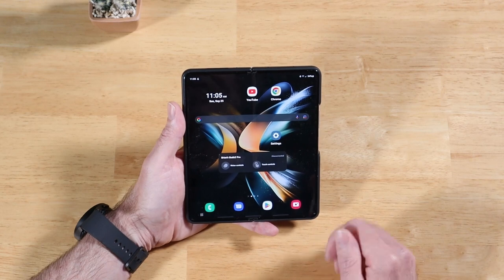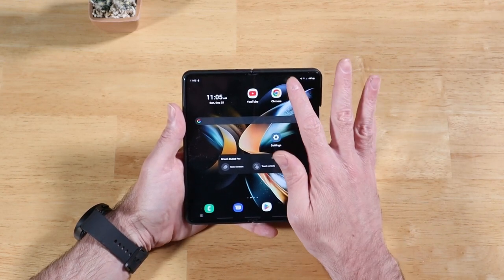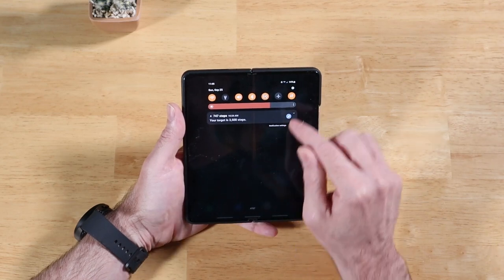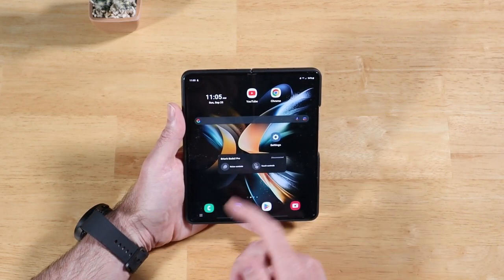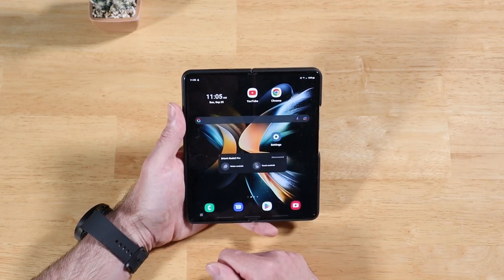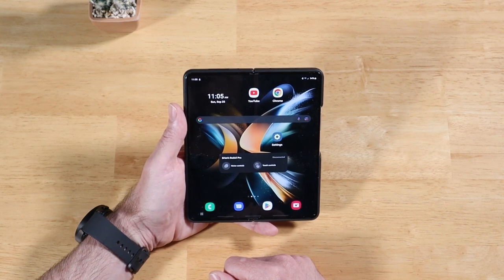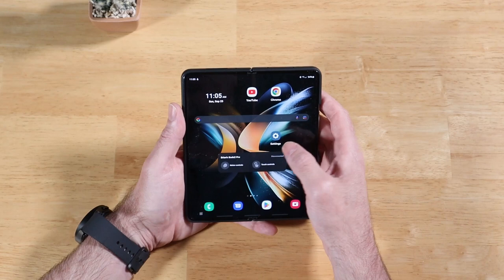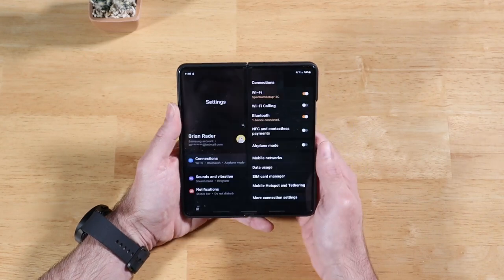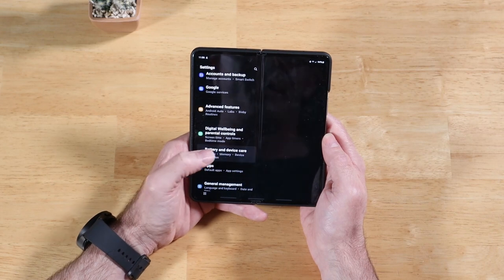Let's go ahead and get started. Most of the things we're going to talk about in this video are going to stem from going into our settings — swiping down on your notification panel and hitting the settings wheel. I went ahead and added a settings shortcut to my home screen, just a lot easier to access for this video. Let's look at our first setting: open up settings and scroll down to Battery and Device Care.